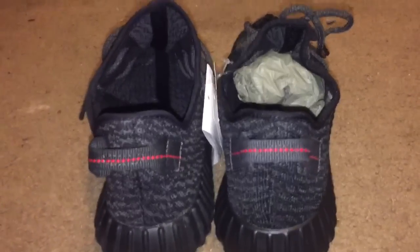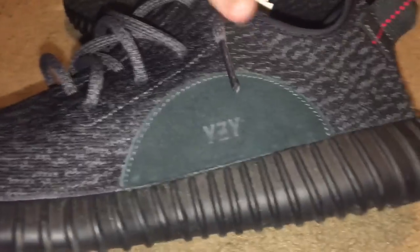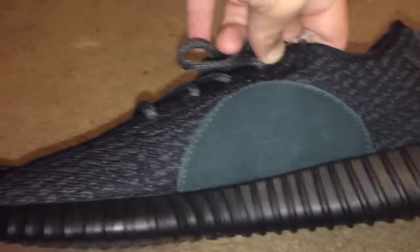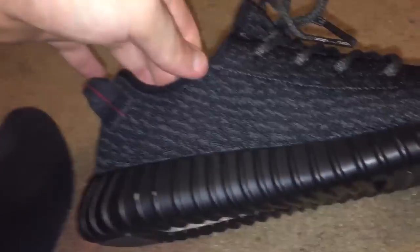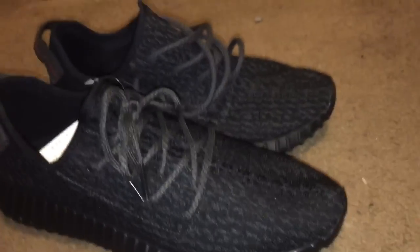We got two pairs of Yeezys here — you can see it's two right shoes. Which one's real and which one's fake? Or are they both fake, or both real? Leave it in the comments.